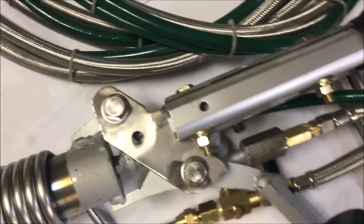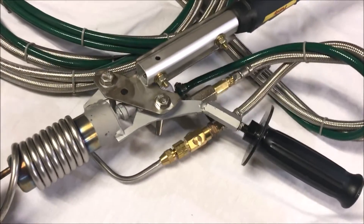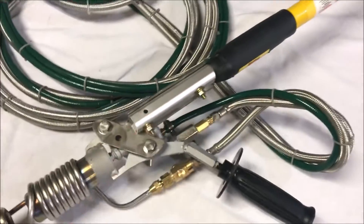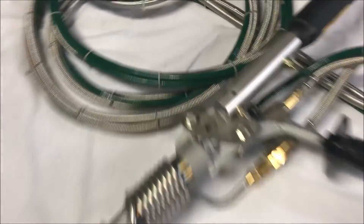All right Keith, just a couple of things I wanted to show you. To ship this thing to you I got to take it apart, so I'm going to take this bracket off of this telescopic pole and you'll just have to throw that back together when you get it. One more thing I wanted to point out is this pump.